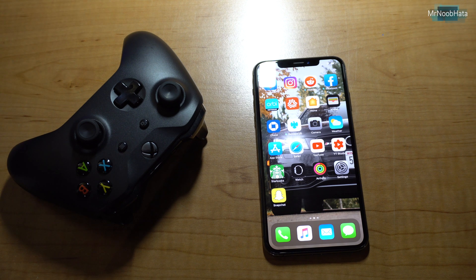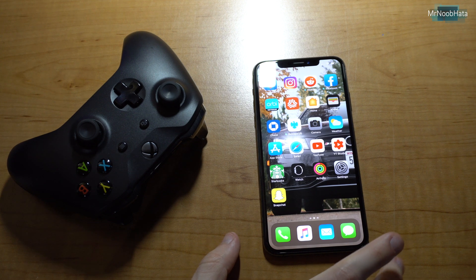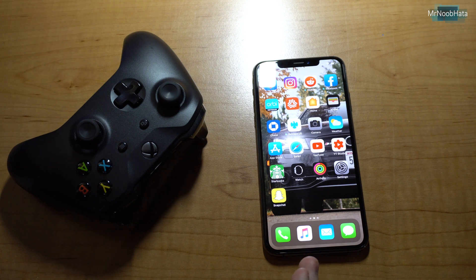Hey, what's up everyone. In this video I'll be showing you how you can connect your Xbox One controller to your iPhone or your iPad because of the new feature in iOS 13. Your devices need to be running iOS 13 or later, so if you have the public beta right now or the developer beta right now, you're good to go.